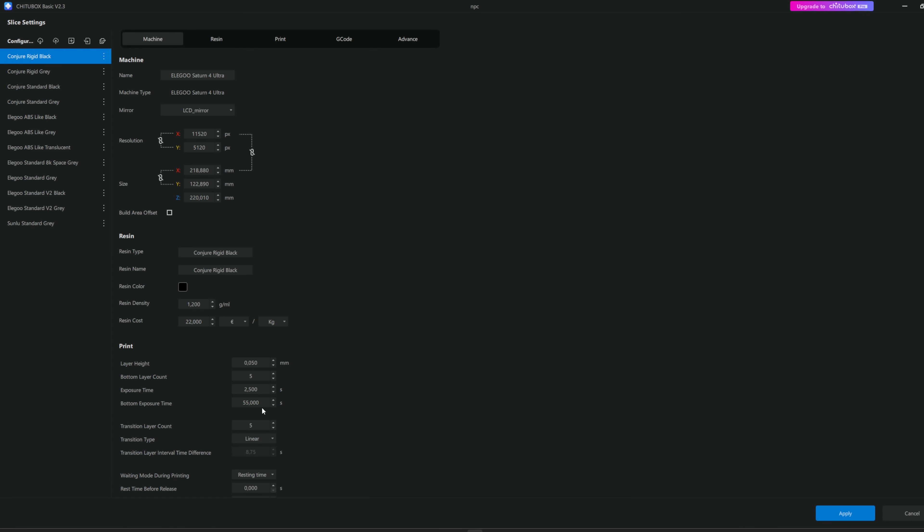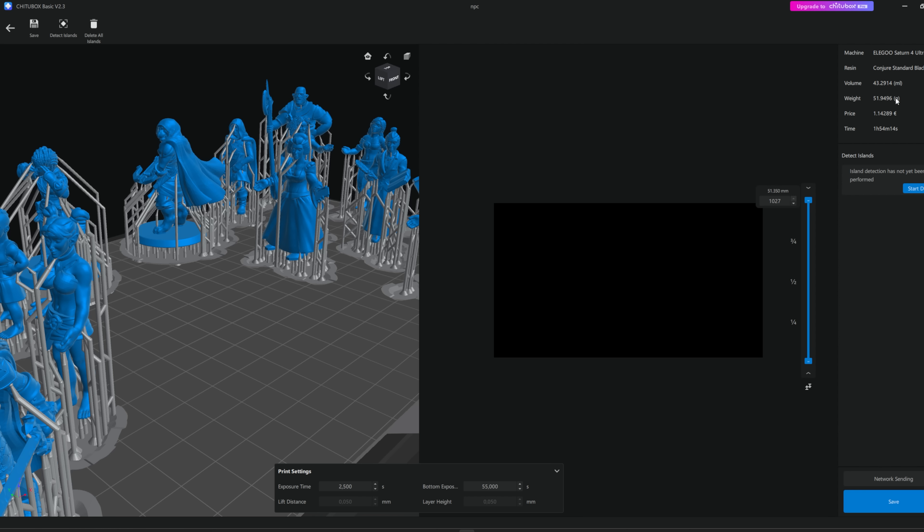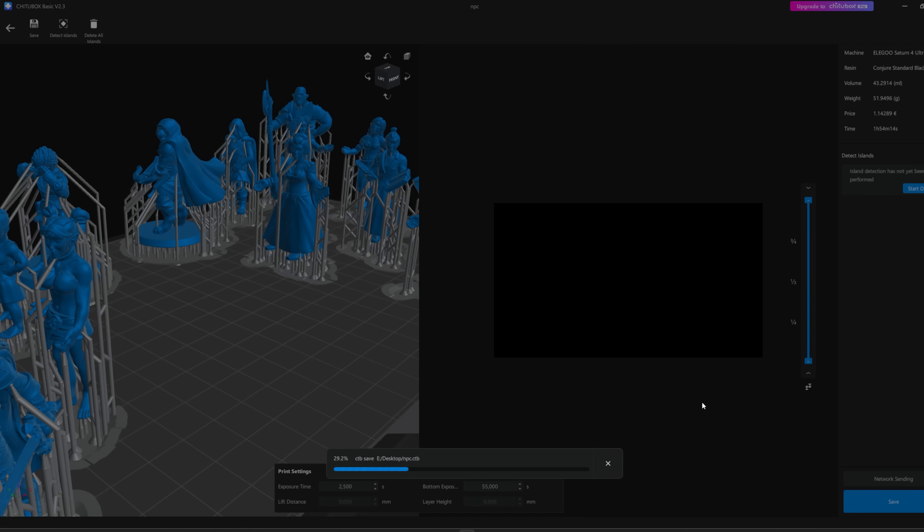If you're interested, you can see how my other settings are — there's not much to say about all of these. Here we can see all the basics for the print: how much resin we're going to use in weight and milliliters, and the price — don't count on that, I haven't set up any prices on any resin. Most importantly, we have a print time: almost two hours. I think that's acceptable — these minis are not that tall, but if you're printing a larger model the time will increase based on the height. Here we can see all the layers — 1027 layers — and we can pull the slider down to see each and every layer the printer is going to print. I'll save the file to my desktop and put it on a USB stick. My Wi-Fi in my workshop isn't great and I don't want to send it to the printer directly, even though it is possible.